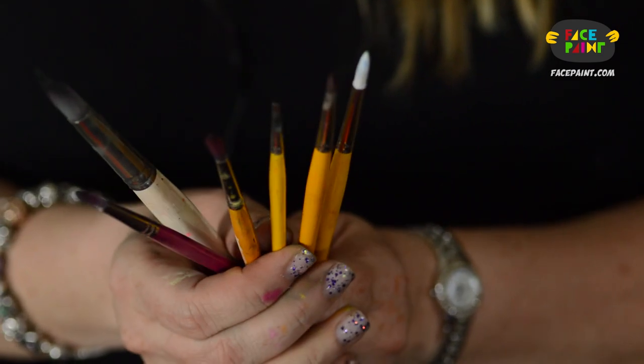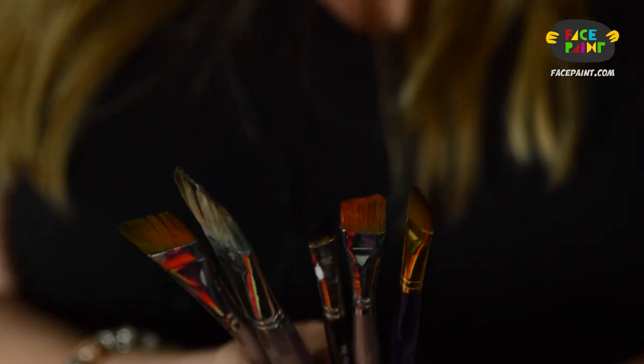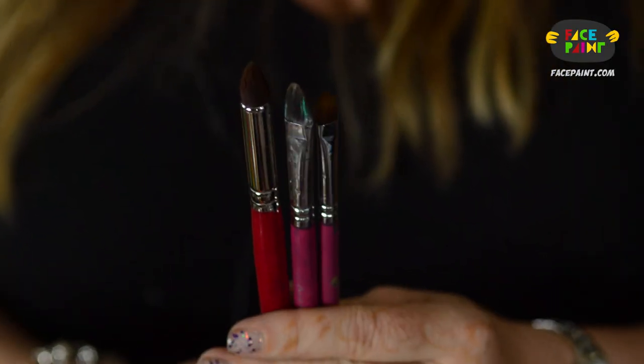As far as brushes go, there are rounds and they come in all kinds of sizes. The smallest one I have here is a number one and the largest is a number eight. Then we have angled brushes, which are great for one strokes. And then we have petal brushes, which are great for doing double dip flowers with color on the tip and white on the outside.